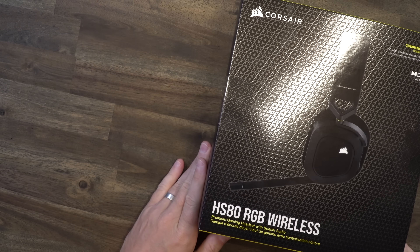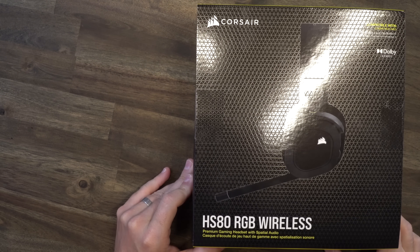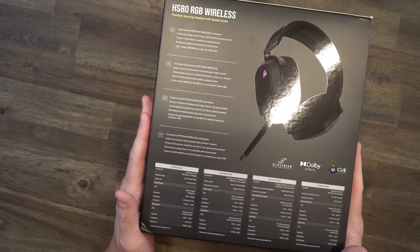Let me apologize in advance if I'm a little too excited and nerding out a bit too much for this video, because I've been testing this in the background and I've just been dying to share it with you guys. It is the new wireless gaming headset by Corsair — the HS80 RGB Wireless Gaming Headset. Let's take a look at the box.